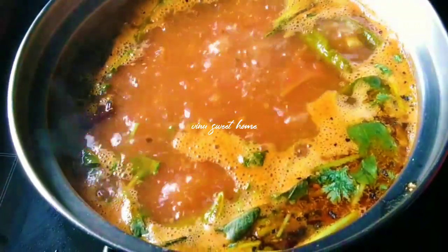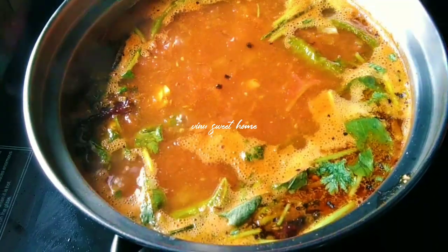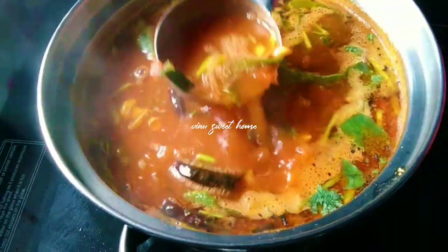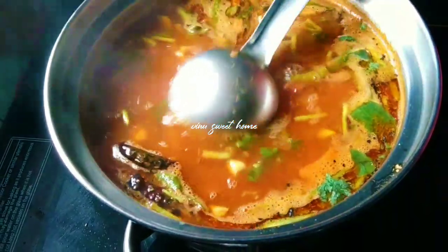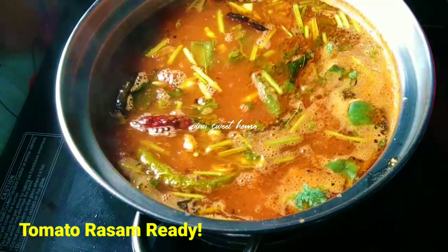Now we are going to store it. I am going to add a lot of tomatoes in the soup. I hope you liked this recipe. If you like, share and comment. I hope you liked this video.